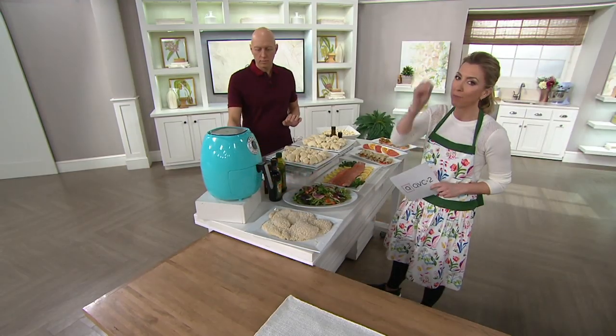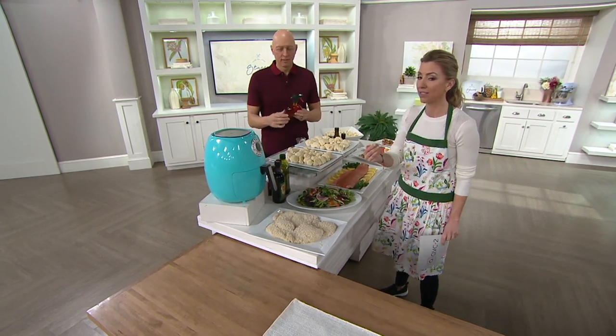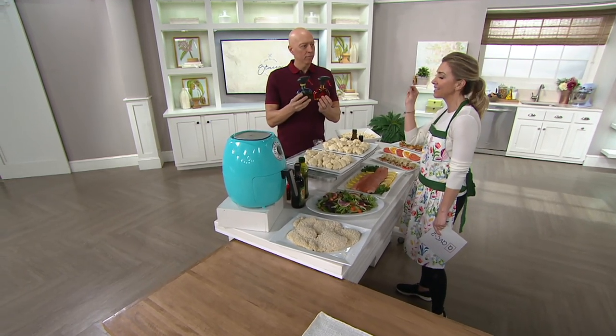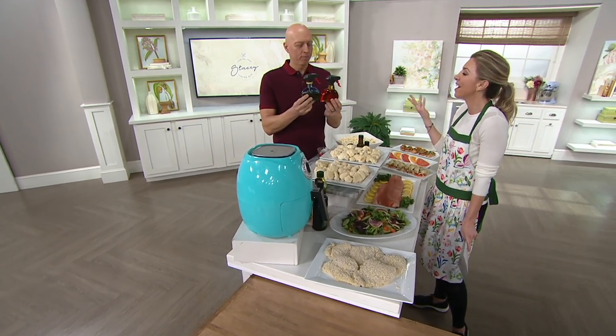It gives you the perfect dispensing, without using aerosols, of your oils, of your vinegars, of your soy sauces, so every bite of food tastes the same. The glass comes in colors for the first time that we're seeing. It's super cute, and with glass, it's high-end.